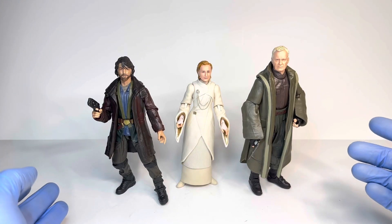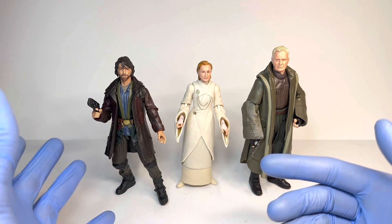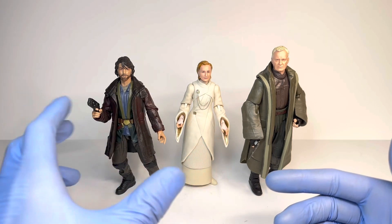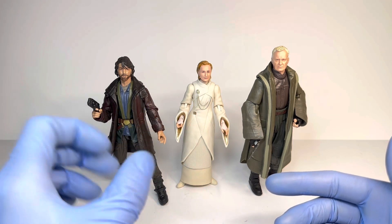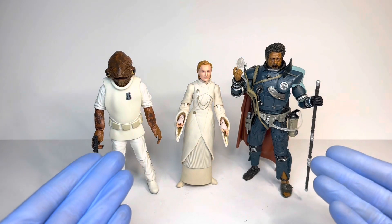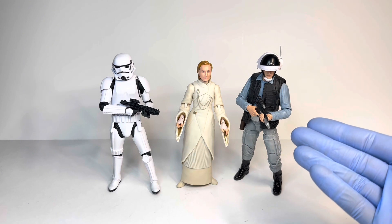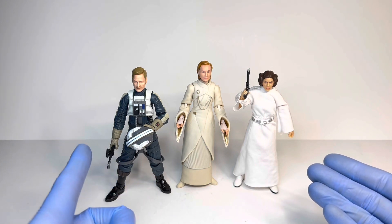For comparisons, here we have Mon Mothma next to the Luthan figure from Andor as well as Andor himself — this is the figure from the B2 Emo set, although he is the exact same figure in this wave. I have a review for that from a few months ago. Next up, here we have Mon Mothma next to the Saga Rara from Rogue One as well as the Admiral Ackbar figure. Here she is next to the standard Black Series Stormtrooper as well as a Rebel Trooper from A New Hope. Lastly, we have Mon Mothma next to the Archive Princess Leia from A New Hope as well as the Antoc Merrick figure from Rogue One.